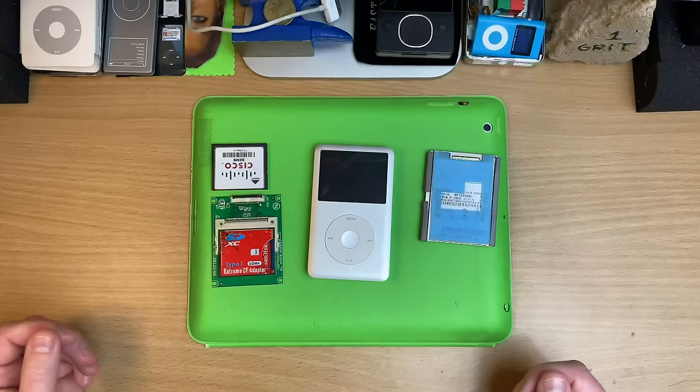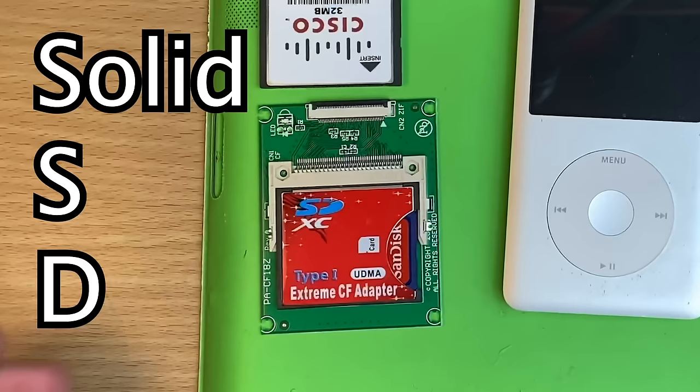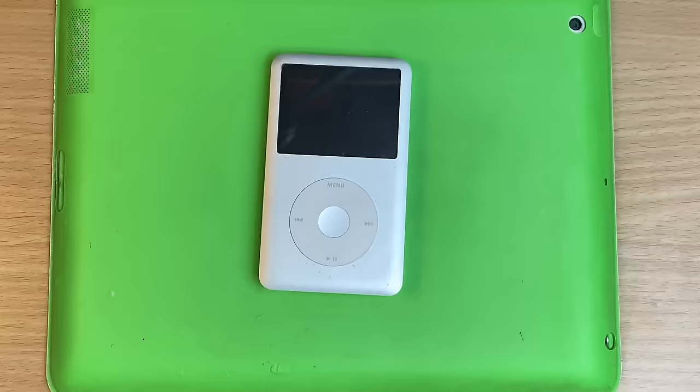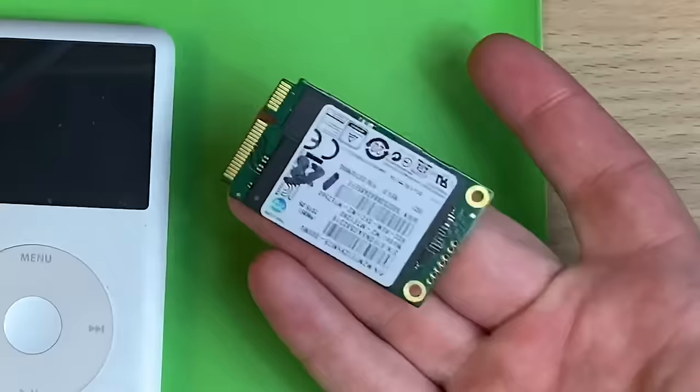But then people would jump into the comments and go, 'Mate that's not an SSD, you can't put that in a computer.' Never mind that SSD stands for Solid State Disk, which is what these are, but they're not an SS- Well mate, time to get a dog up here because...